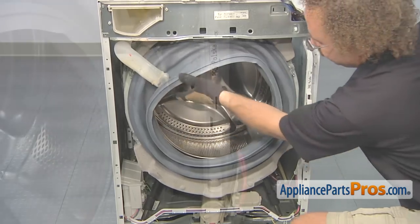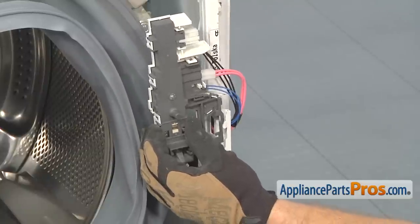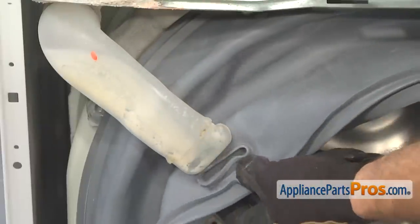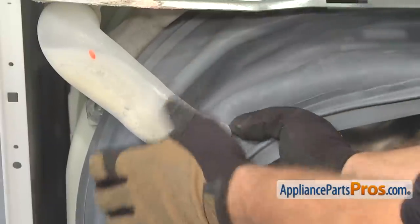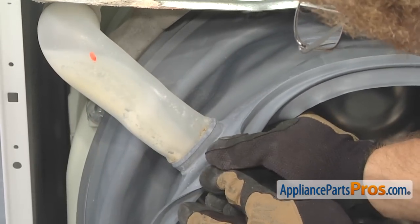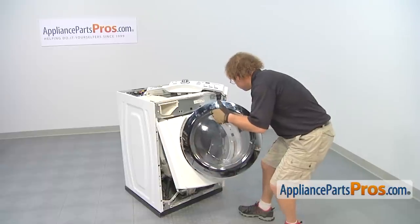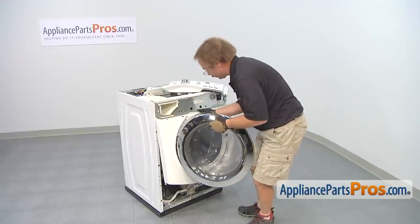Once it's on there good, we can put the lid switch back in place. Remember, all you have to do is line it up and set it onto these two little pegs. Now that we have the door switch back in place, we can put the soap dispenser tube back into the seal. Remember there's no clamp or anything — all you have to do is feed it through and push it up into place. Once you have that in, we can put the front panel back on. The front panel goes on the same way we took it off — we're going to line up the top so we can put the tabs underneath the silver panel, and then lower down on the bottom so it's held in place so we can put the screws in.